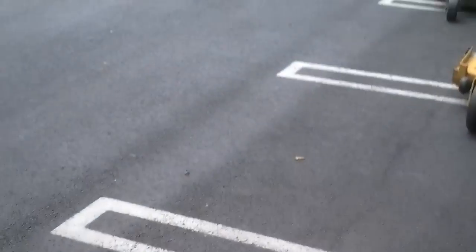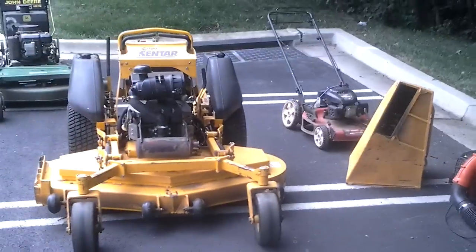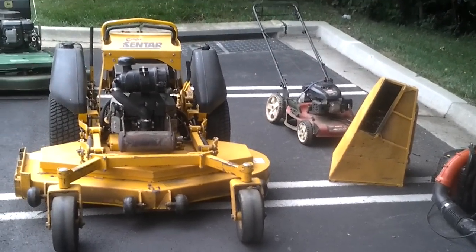Walking out of the enclosed trailer — again, this is a 7x16. You can see it's pretty wide, pretty high. I don't have to duck when I walk in. It fits the mowers in pretty well, easy. Drive in easy, back out easy. It's pretty easy. So this is a pretty good trailer — I like it.